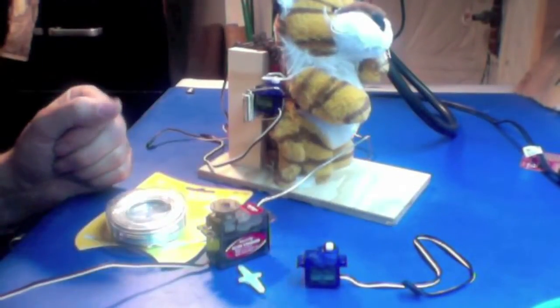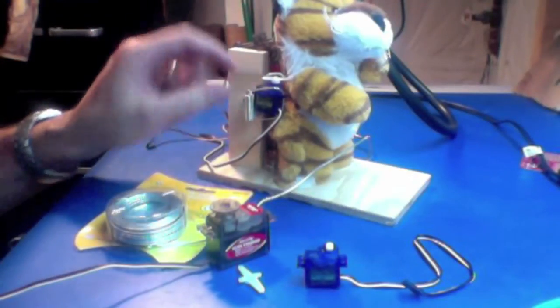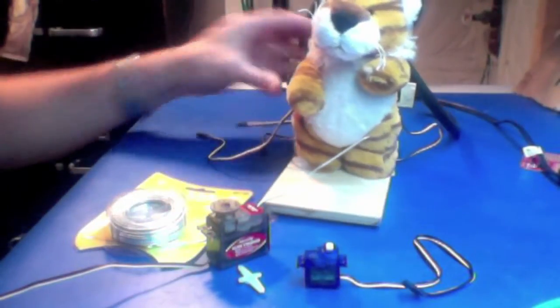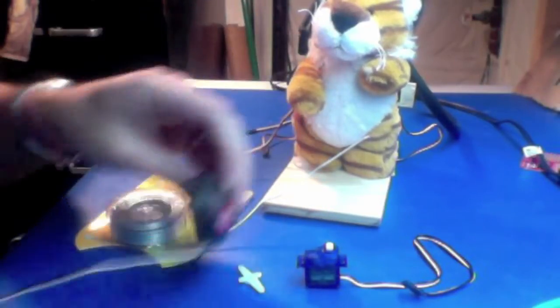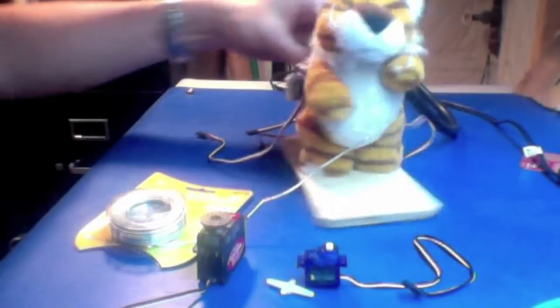I used the small micro-sized servos on the arms because it makes them a little more hidden. If you use the large ones there, it's easier to spot those motors. But it doesn't really matter — the concept is the same.